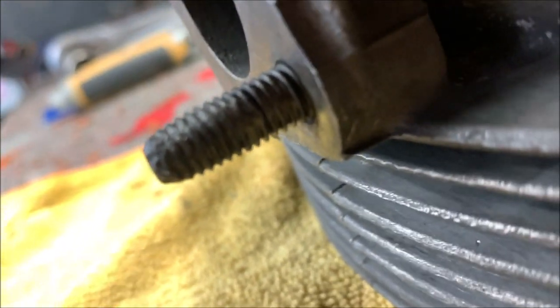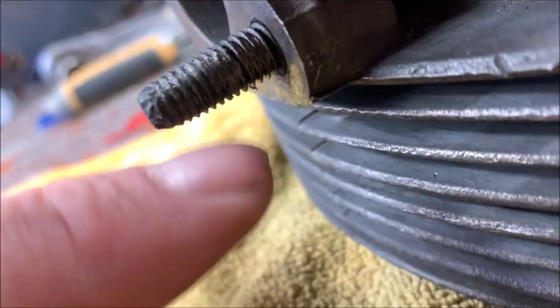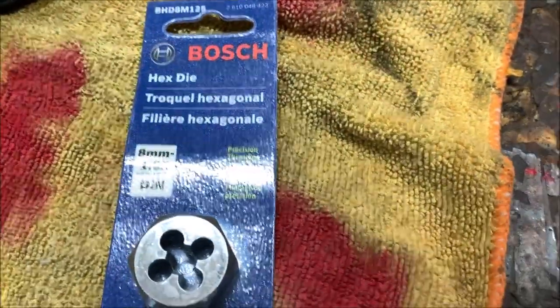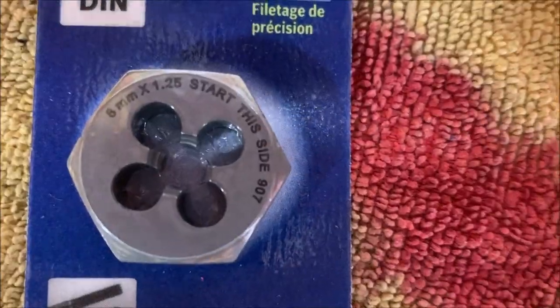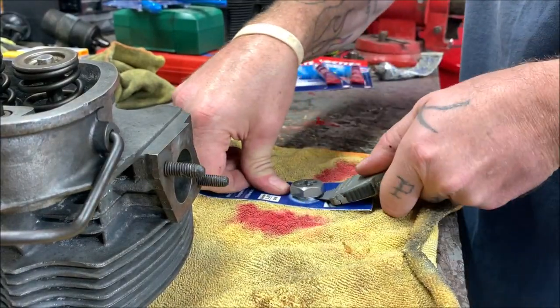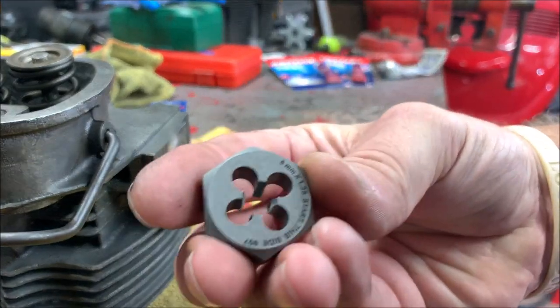So what we're going to do is use a die. I picked this up on Amazon - it's eight millimeter by 1.25. I'm gonna have to buy a whole set; I should have them on hand. Let's open it up and give it a try. I grabbed it from Amazon so I didn't feel like running to the store that day - it wasn't very expensive but it's a good quality die.